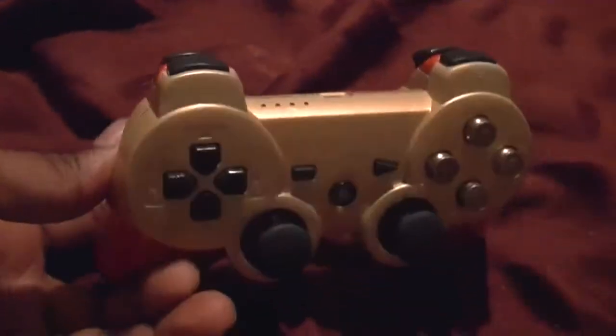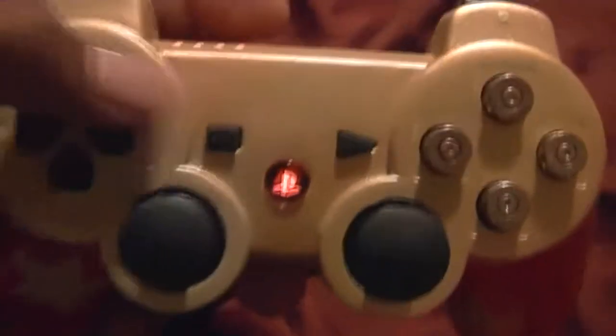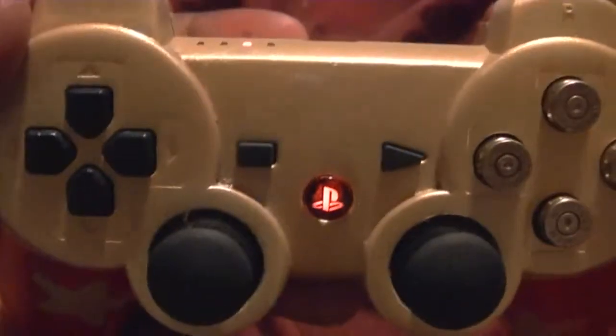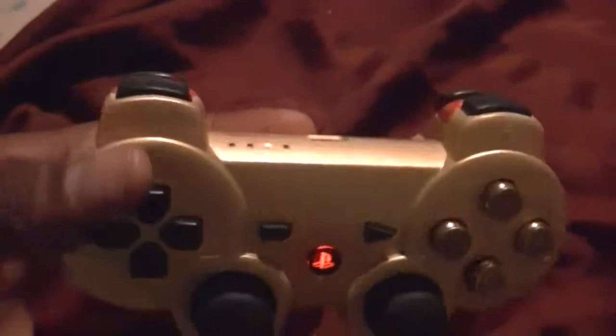That's about it — gold on red, bullet buttons. Oh yeah, I did put an LED in this one too, I forgot. So red PS button, with the red and gold. Pretty hot.